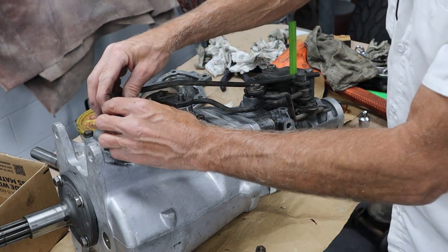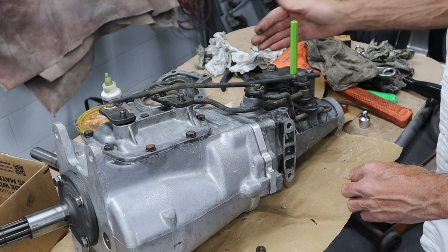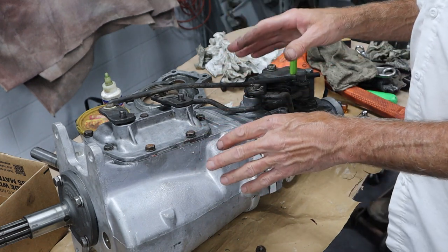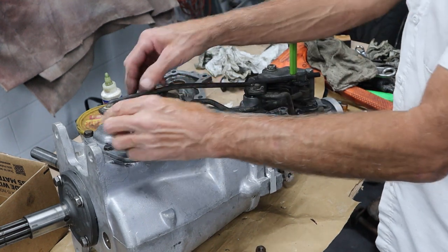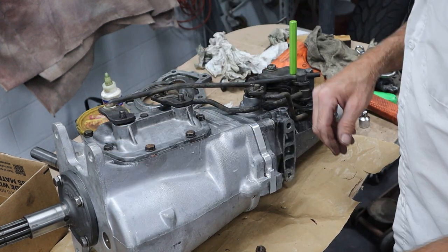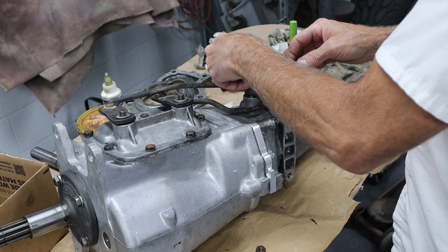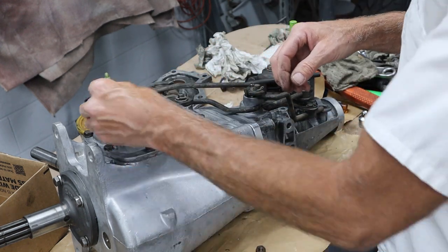I've got the shifters going back on. I've got a drift in the neutral hole right here so they're all lined up. This shifter was adjusted really well before, so I'm not going to mess with it. I just want to make sure everything's nice and loose and not binding. It feels really good, so we can just go ahead and get the nuts on the shifter arms here. Get some lock washers and get all those nuts on there and get them tightened up.